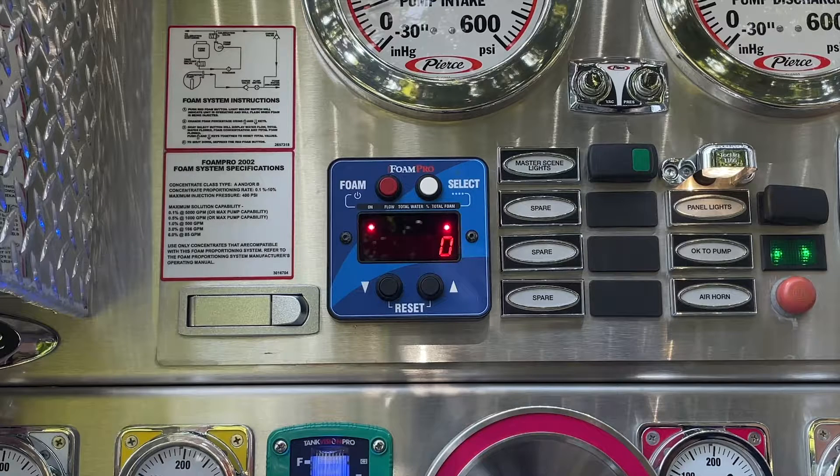To bypass the flow meter, you can set the Foam Pro to simulation mode. This causes the pump to inject foam concentrate at a designated percentage based on the simulated flow rate that you can set.